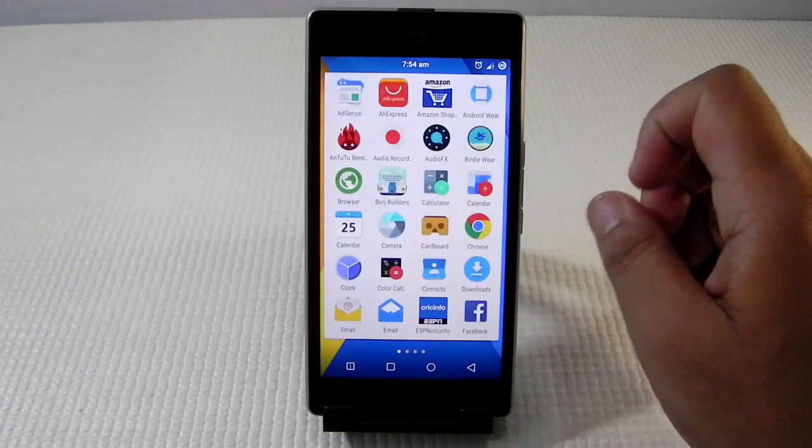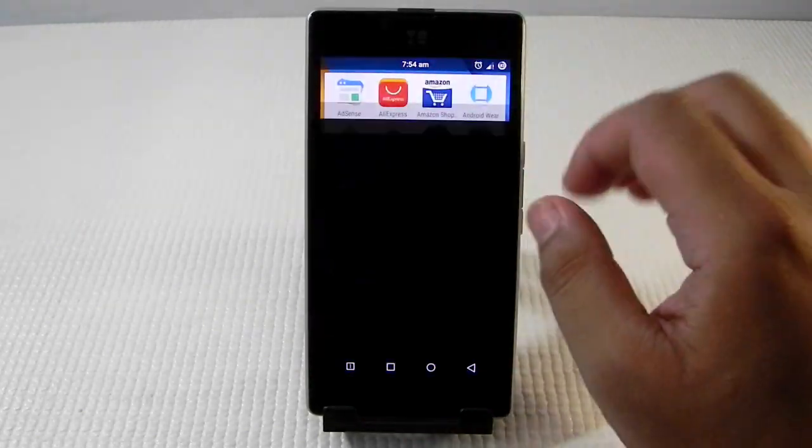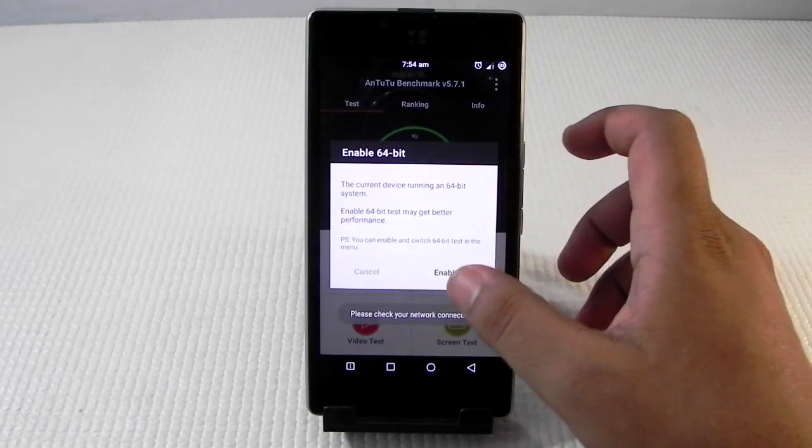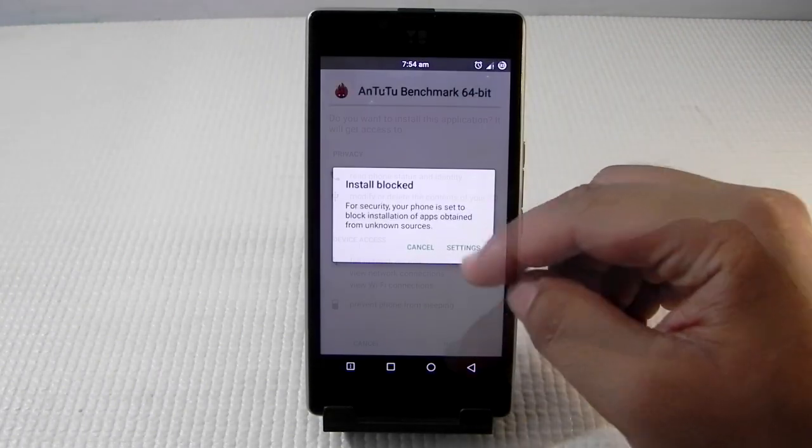To check out the performance of the phone, we'll run an AnTuTu benchmark. I have not even run an AnTuTu benchmark by myself yet, so we have to enable the 64-bit mode right now.